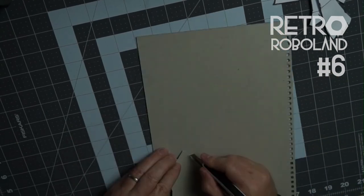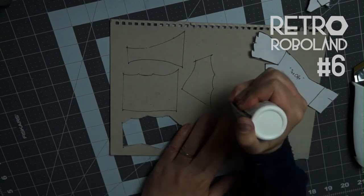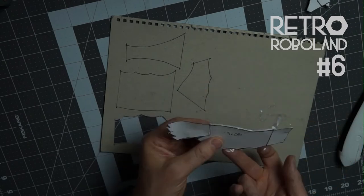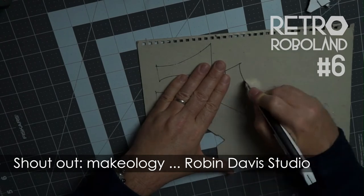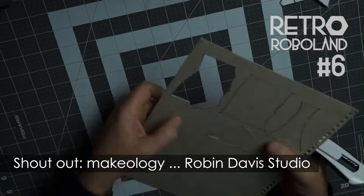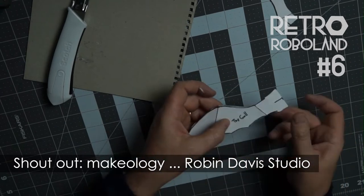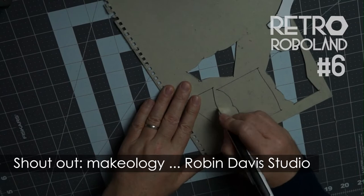Then I take some craft glue and glue the heavy card middle portion to the light card wing design, just like that. As I make the other four wings in this way, let me give a shout-out to Robin Davis Studio, who makes these really idiosyncratic, quite cartoony and childlike robots out of retro everyday objects like old food tins and rusted bolts.